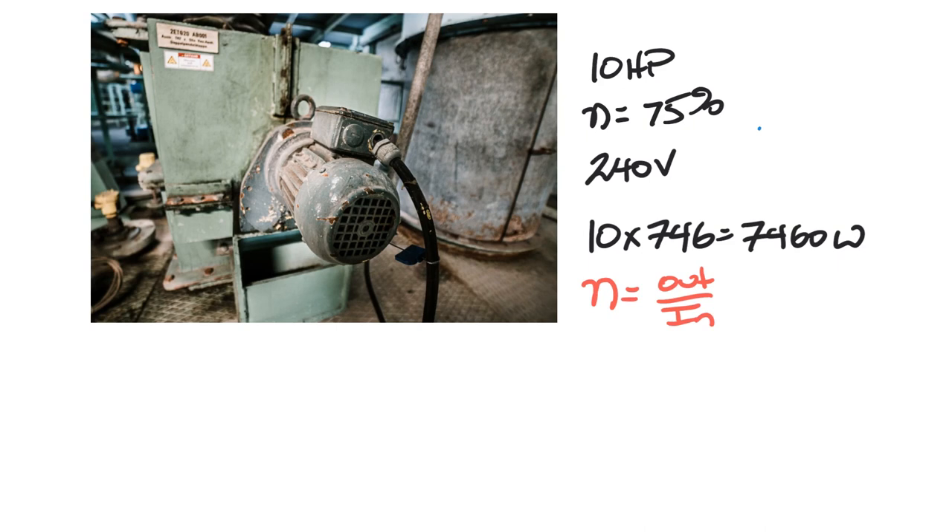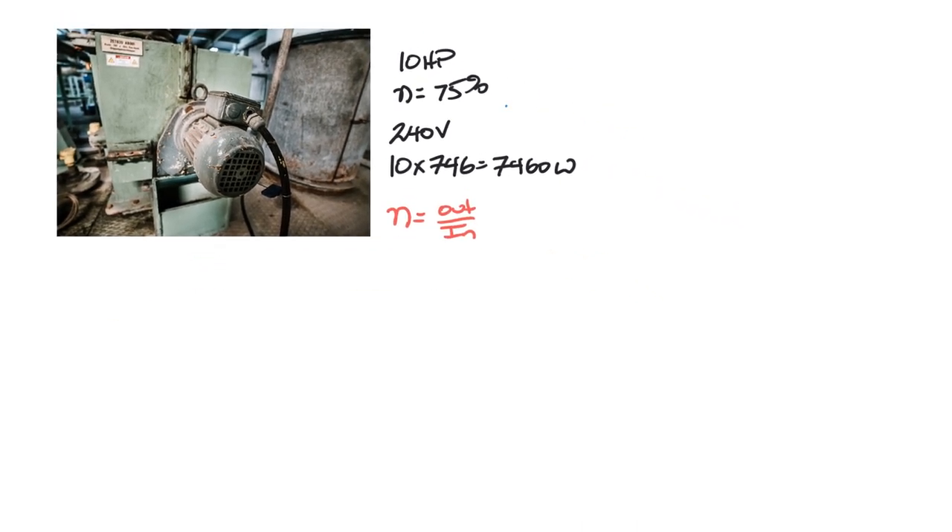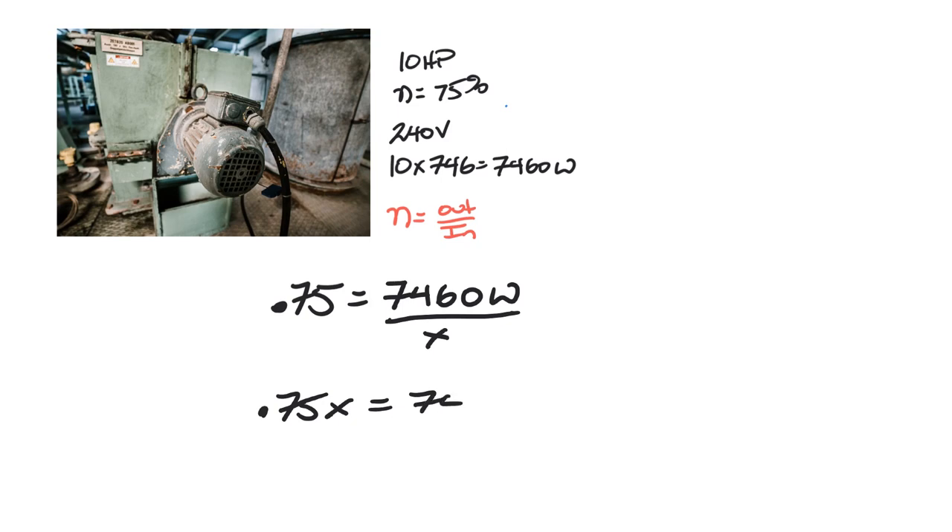We know efficiency is 75%, and our output is 7,460 watts. We don't know the input, so we cross-multiply: 0.75 × input = 7,460. Dividing 7,460 by 0.75 gives us 9,946.7 watts — that is our input power.